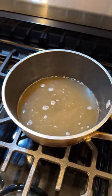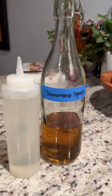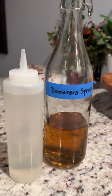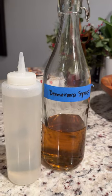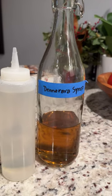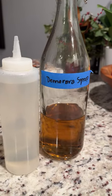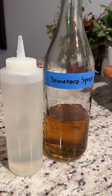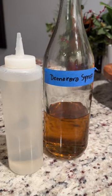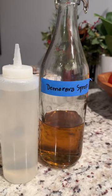Hope everyone's having a good night — happy new year! I have my simple syrups done. On the left is my regular simple syrup and on the right is my demerara simple syrup. The demerara is a little more rich in flavor and gives you some warm and toasty notes for your cocktails. See you soon!